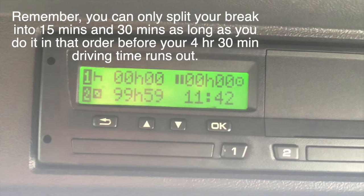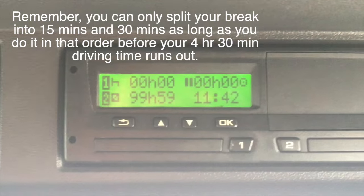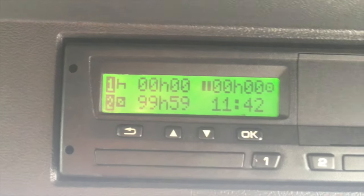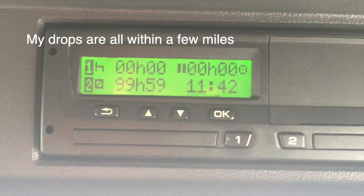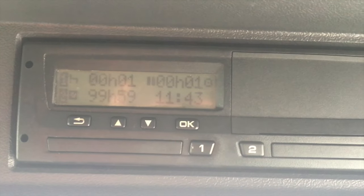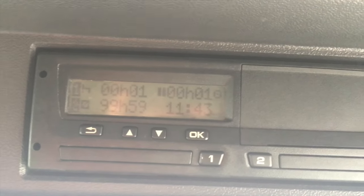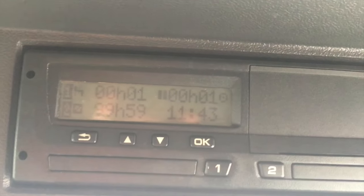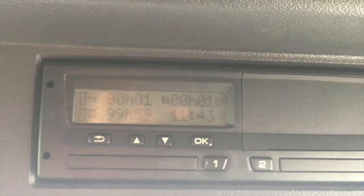If you prefer to know how long you've had for your break, put it to the other screen and it will show you. So far I've had zero hours and zero minutes, but that will count up as time goes on. I'm not actually working on four and a half hours under tachograph law because I'm following the working time directive instead. I start at six o'clock and work for six hours, so I need a break before 12 o'clock under working time directive law. It's almost 12 o'clock now, so I'm taking 45 minutes here and then getting on with the rest of the day.